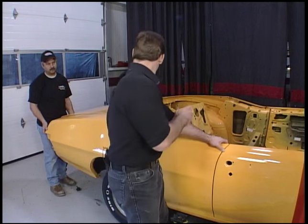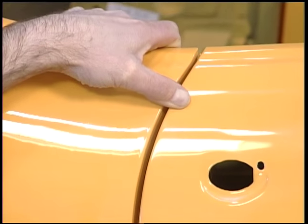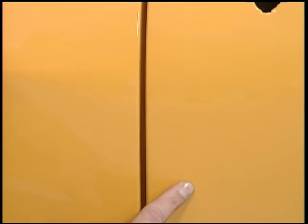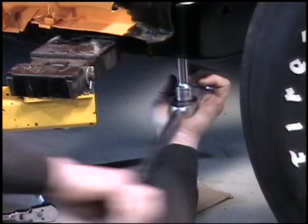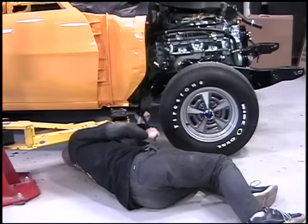Now that we've got it set down on the frame on the mounts but with no bolts in it, I'm going to show you what happens if you shim it up and down. Go ahead Chris, lift the back. You can see how the door gap is opening and closing as he lifts and pushes down. So what's real important here, especially with a convertible, is you want to put all of the bolts in, check your gap, make sure they're all torqued down properly and then decide if you're going to do shims.